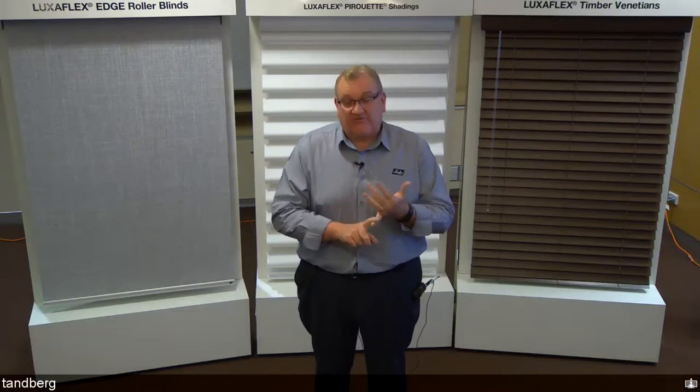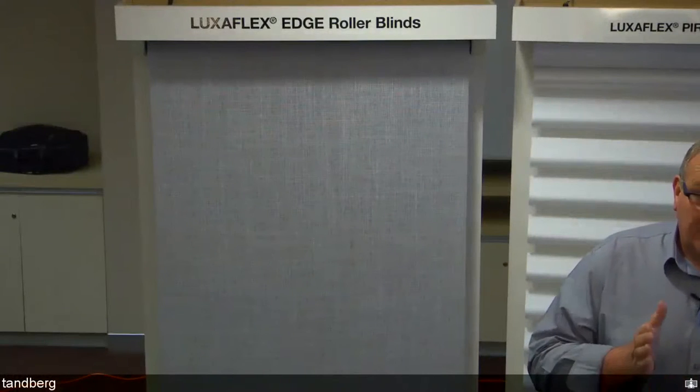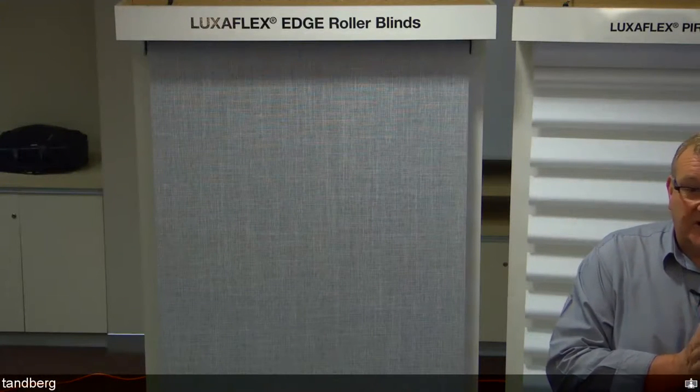Staying with roller blinds, another exciting new product launched at conference: the Lightrise Roller Blind. Spring roller blinds have been around longer than chain drive blinds, but this is a totally new, innovative, patented spring assembly system for chainless or cordless roller blinds. As with all Lightrise products, it's ideal when you can reach the top and bottom of the blind. Available on 37mm tube.